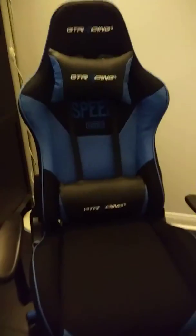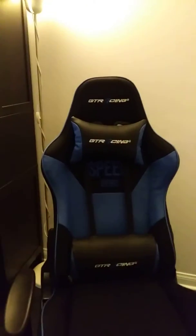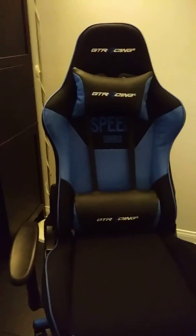Hello guys, welcome back to another video. My dad just built me this GT racing gaming chair. I just got it. It's brand new. It's really, really comfy actually.